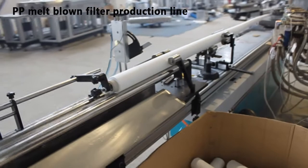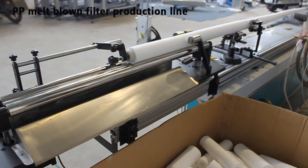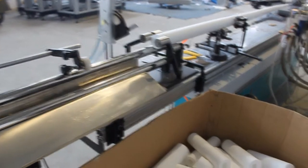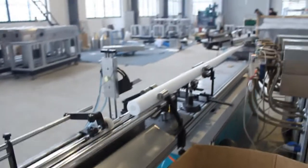There are two kinds of PP Melt Blanc Filter Cartridge Production Lines. One adopts a Roots Blower as the pressure driving system, and the other uses an air compressor with an air tank.